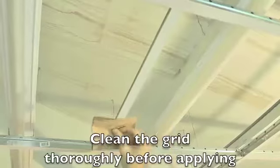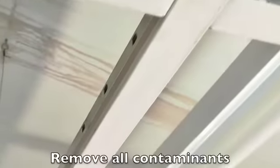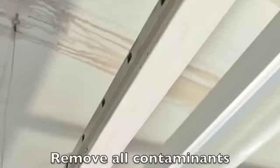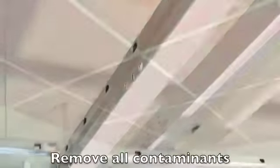It is essential that you clean the grid or tiles thoroughly before applying your deco strips. If grease, oil, dust, dirt, rust, wax, or cleanser residue are present on your grid or tiles, the adhesive will not stick as intended.